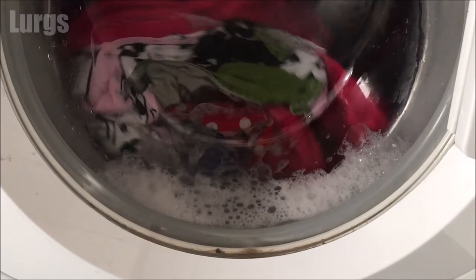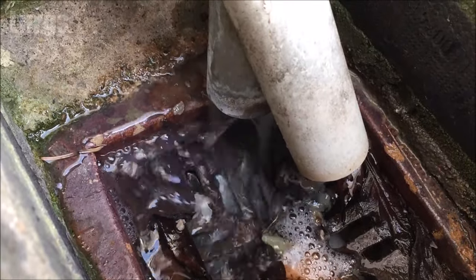What should happen with your washing machine is it should do a nice wash and then on the final rinse it should drain all the water out of the machine. But if your washing machine is not draining water, there will be lots of water still inside the drum.